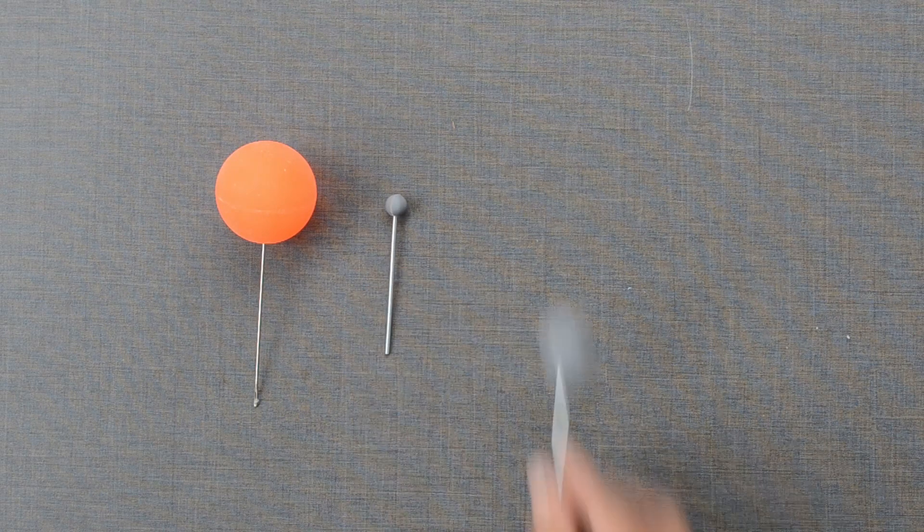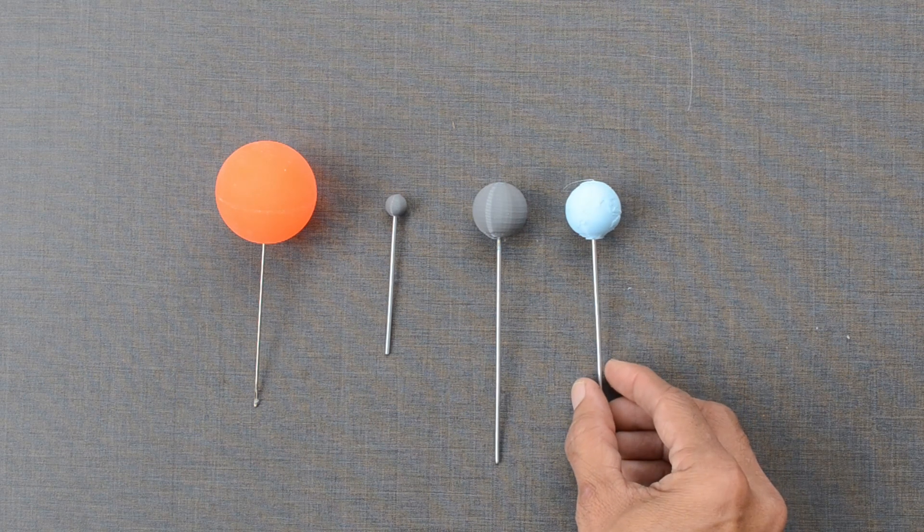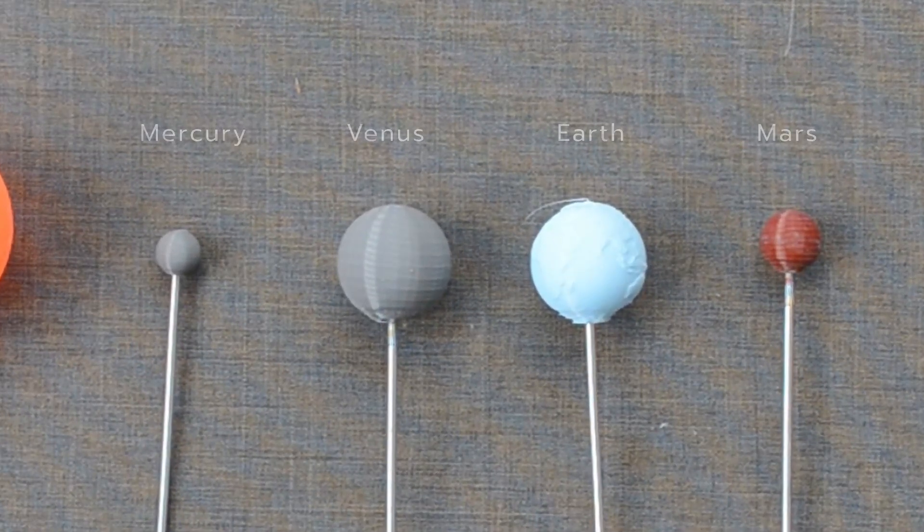How about size? Mercury is the smallest — almost one-third that of Earth — while Mars is one-half of the Earth. Venus is almost identical to Earth.